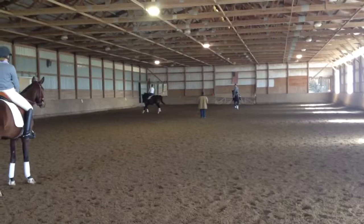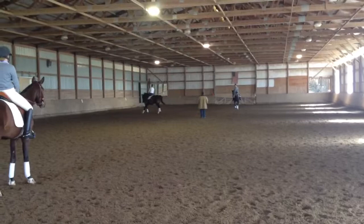Yeah, that's all right. Half halt. Bend him a little more. That's it. And transition to trot. Shoulder in. Good. Feed it up. And walk. Give him a little break. Good, keep him out.